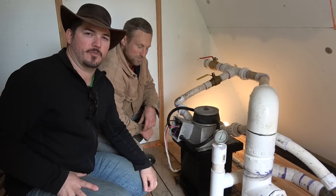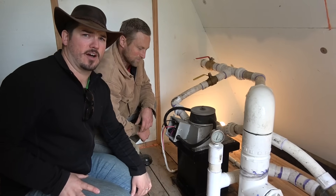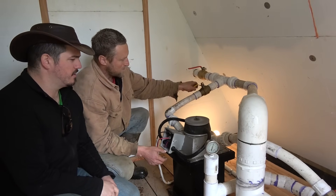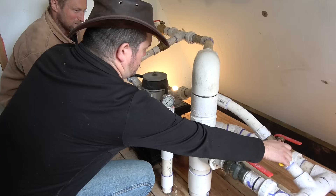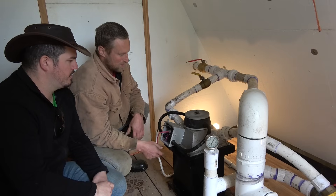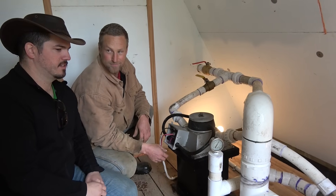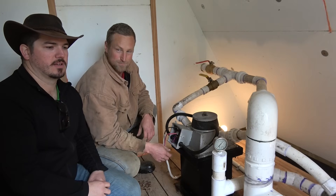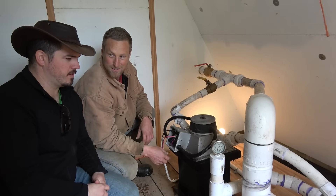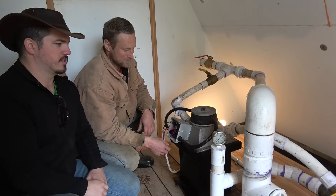We have a hydropower generator — this is like the Cadillac of off-grid power systems. It's awfully loud, but we can change that. We have about 1200 to 1300 watts of continuous power. That's like having a toaster burning all the time, night and day, non-stop.